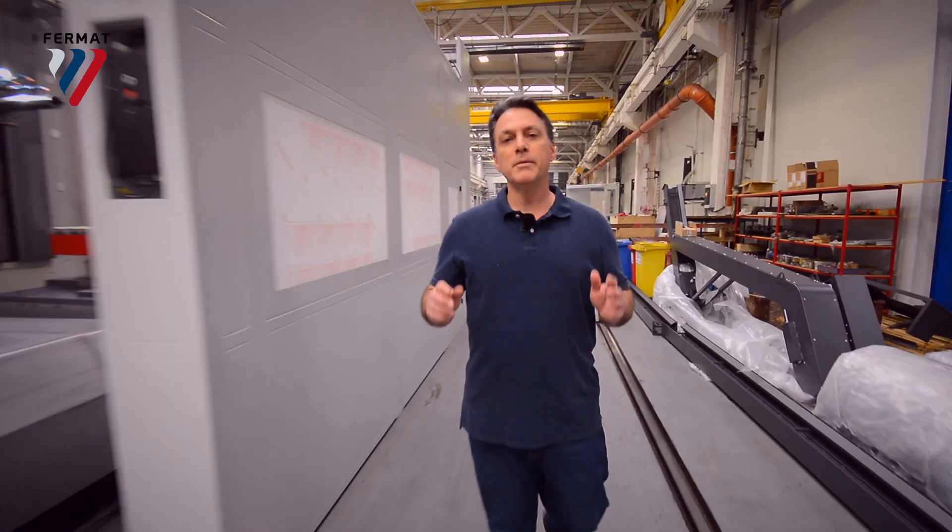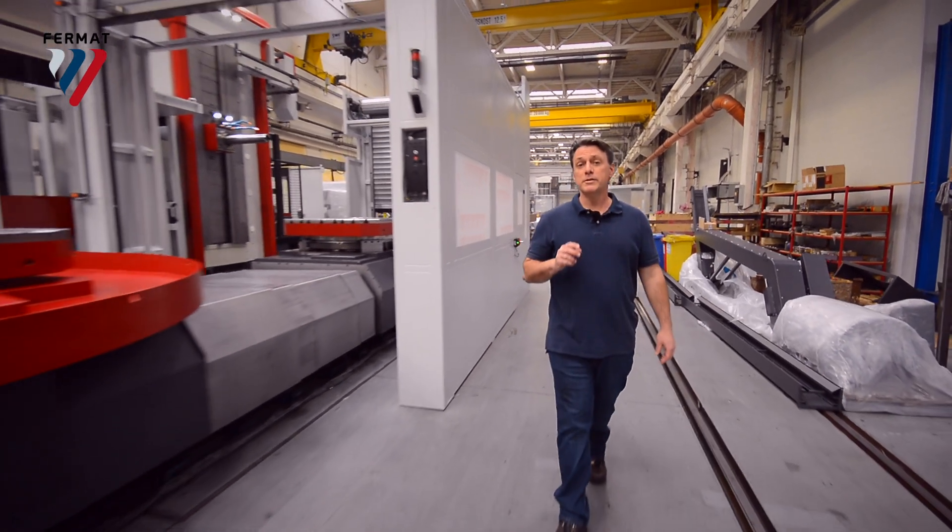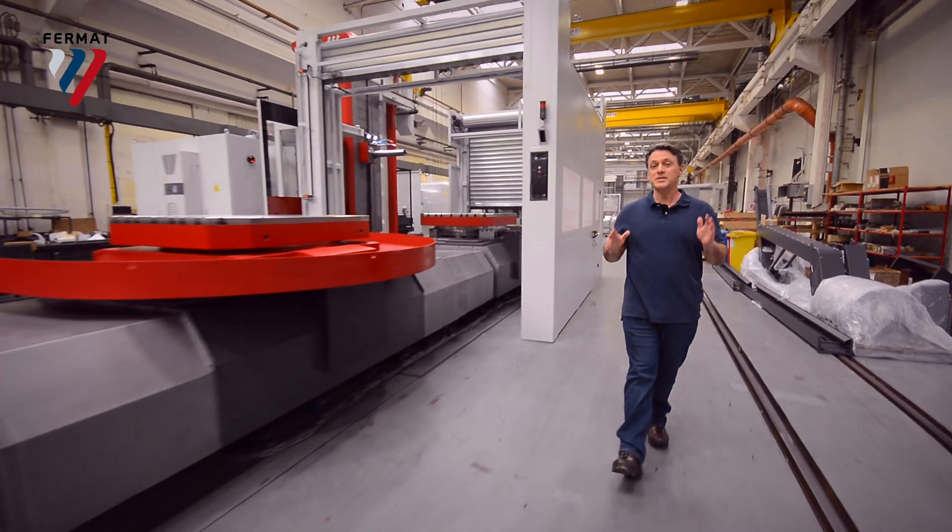This is WFT11, a smaller version of WFT13. It has a spindle diameter of 110mm, and is ideal for workpieces up to 10 metric tons.